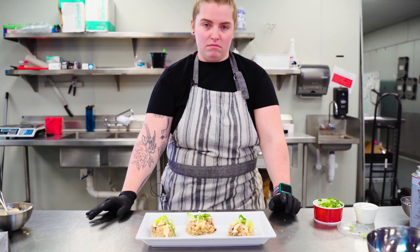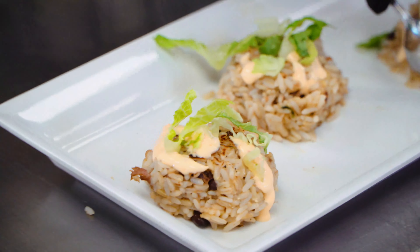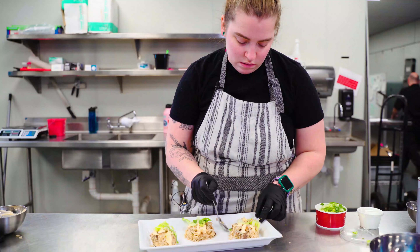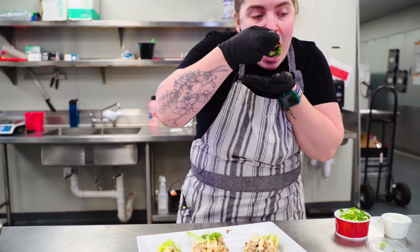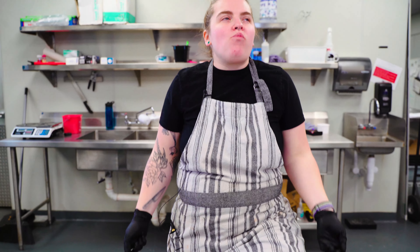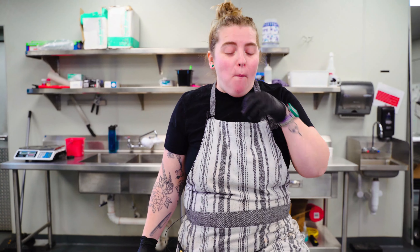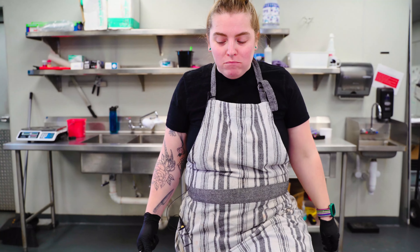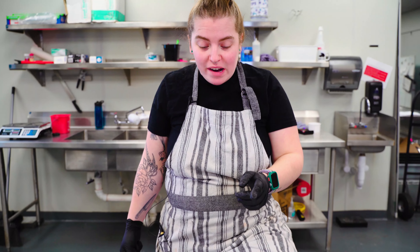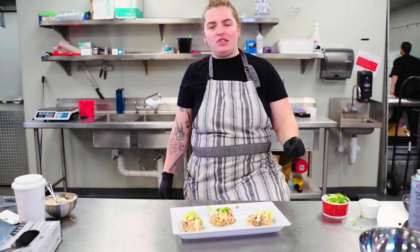All right, let's try one. I'm gonna take this one. That's just super good. The sour cream mixture thing — fantastiche.